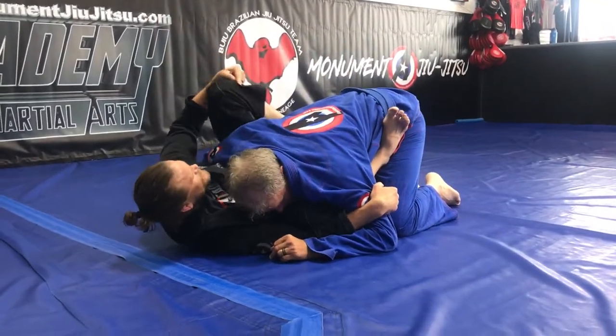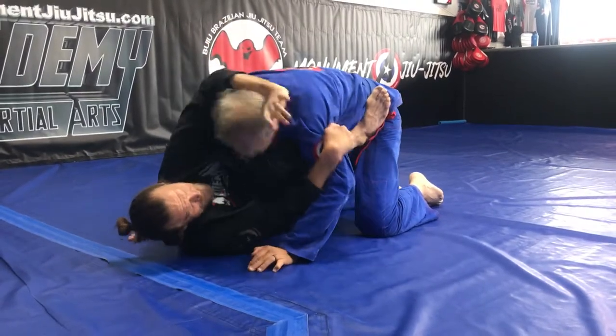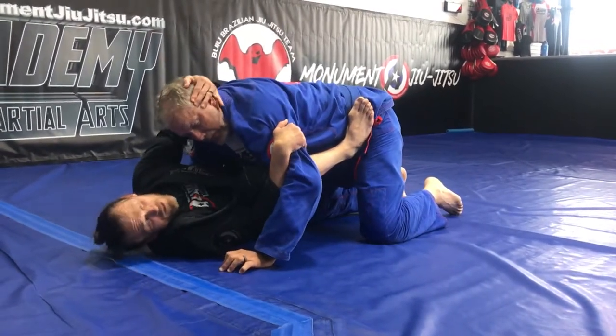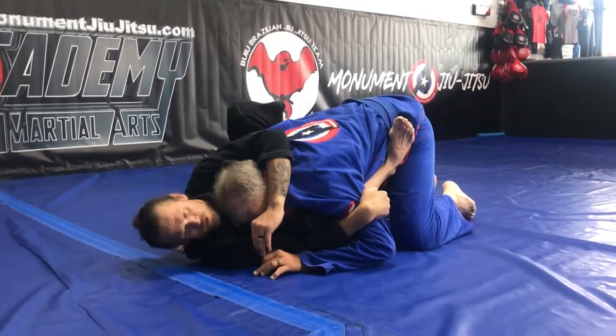I need to have my foot on the same side so that I can pinch that knee, and now he's not going to be able to get up so easily. I'm going to hang on with my elbow — I don't want to just hang with my hand. If I hang on to my elbow and he gets free, I still have that second layer of my wrist. I want to be as close as I can, pinching that shoulder really tight.